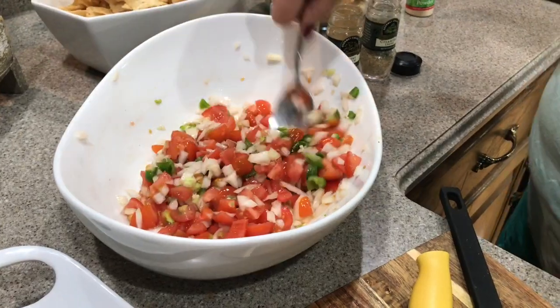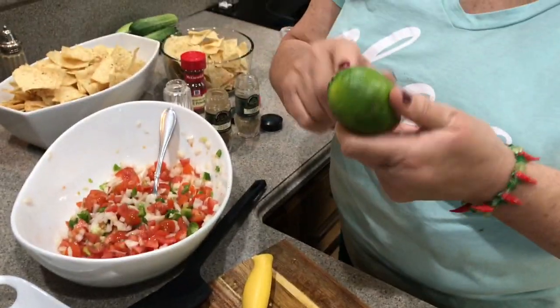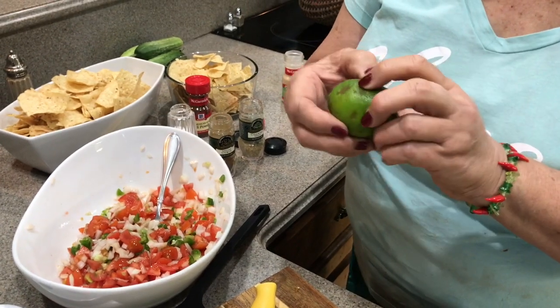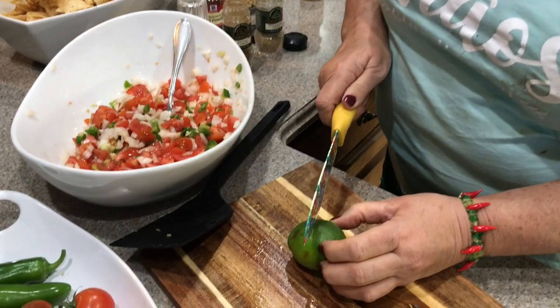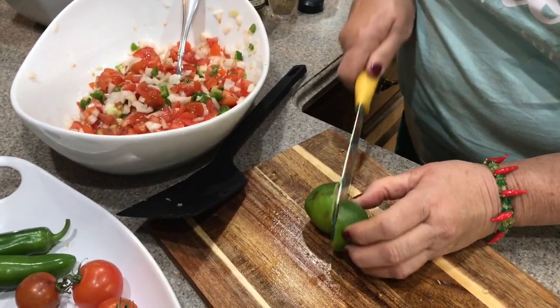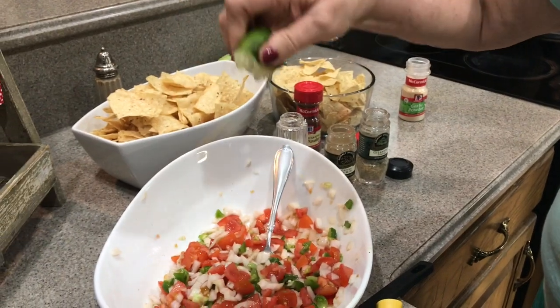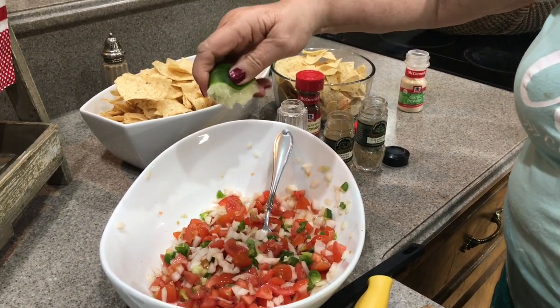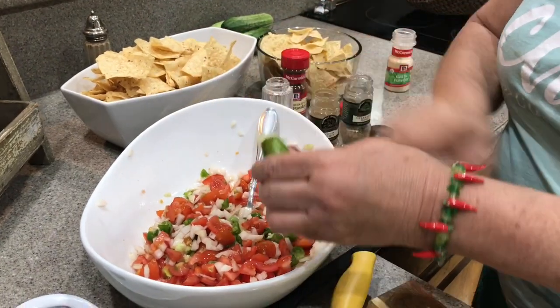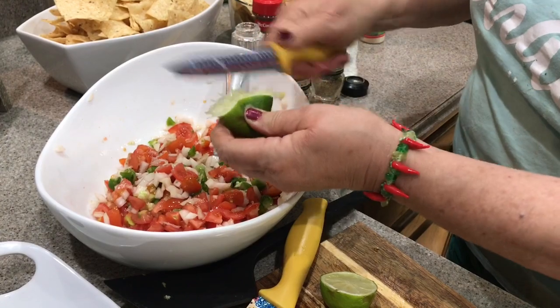I'm going to cut this lime that I put in the microwave — it was kind of hard so I put it in for 30 seconds, and you'll see how nice and juicy it is. I'm going to pour in half of one. We're going to taste it and see. I even like to add some of the pulp in there with it.